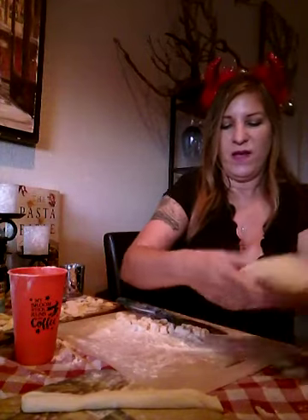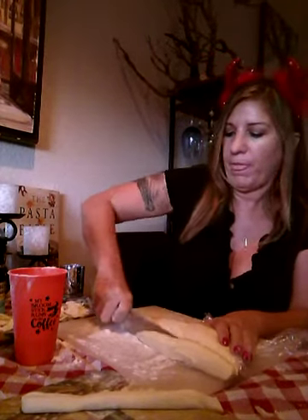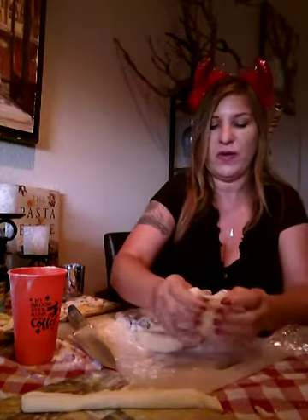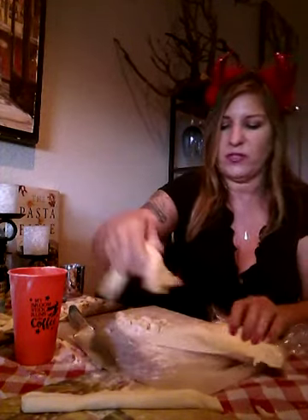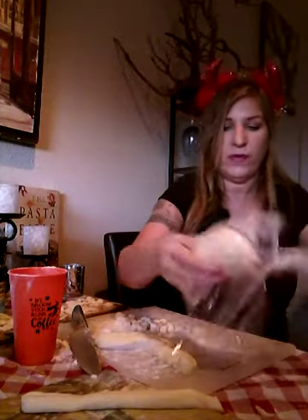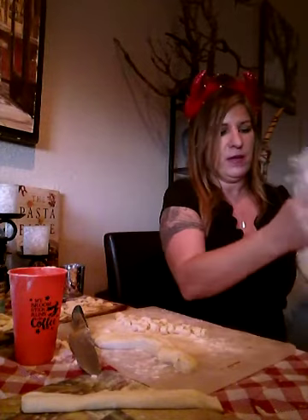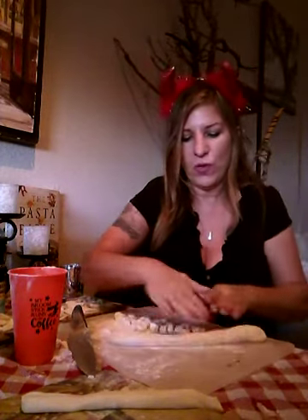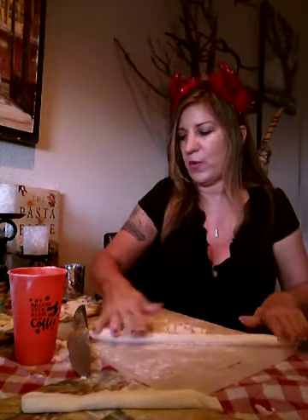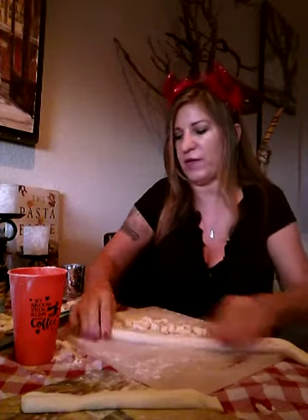Okay, so have the dough ball of your semolina all ready for rolling out for your orecchiette. So what you're going to do is either take your pasta dough spatula, or a knife if you can't find yours — that's fine — and wrap this back up so it doesn't dry out. And then you're going to roll it out into a rope and just kind of even get the feel of it.